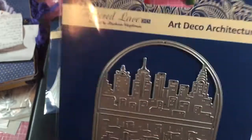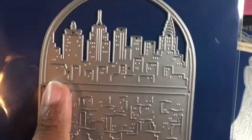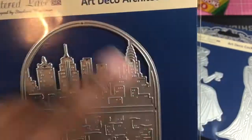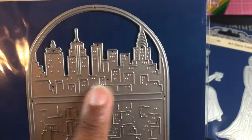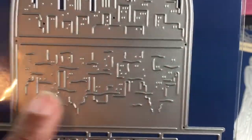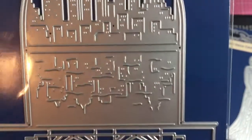This is why I like Tattered Lace dies — when it comes to detail. It'll stay inside your card. There are a few places where you can cut it, but look at this: this is the cityscape, and then look underneath it — you have the reflection built into the die. How fabulous is that? Awesome.